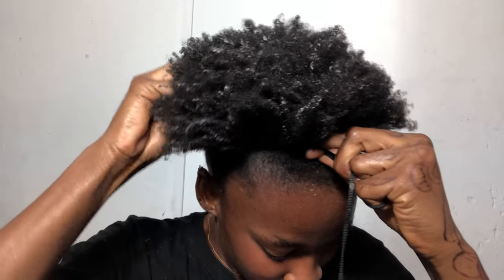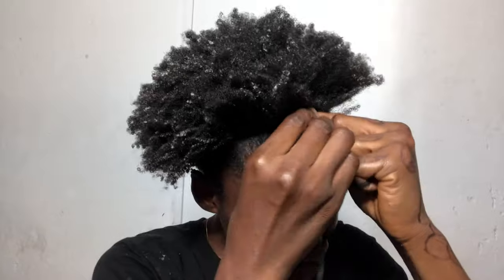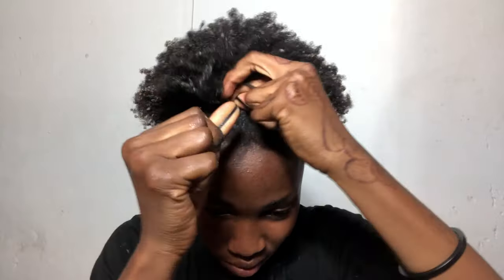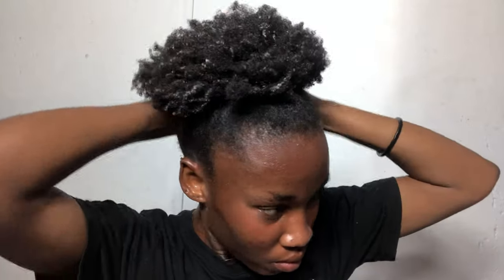If you're watching this video and you're not following me on Instagram, please do follow me because I'll be keeping you guys updated on how well the flaxseed does for my hair. What I'm doing here is using this lace to grab all the hair in the middle, making it tight and nice, and I'll lay my edges with some of the flaxseed.